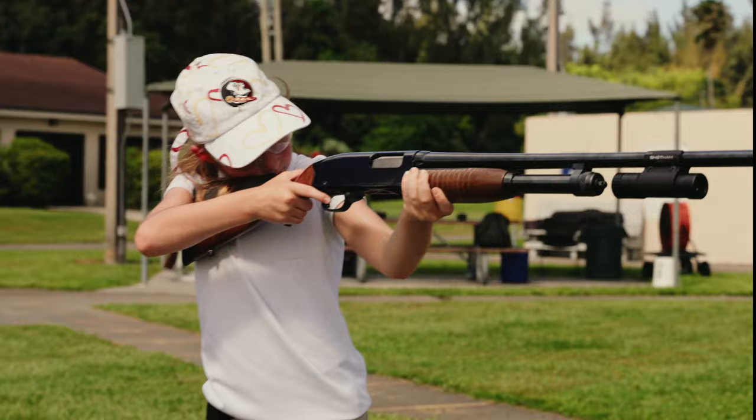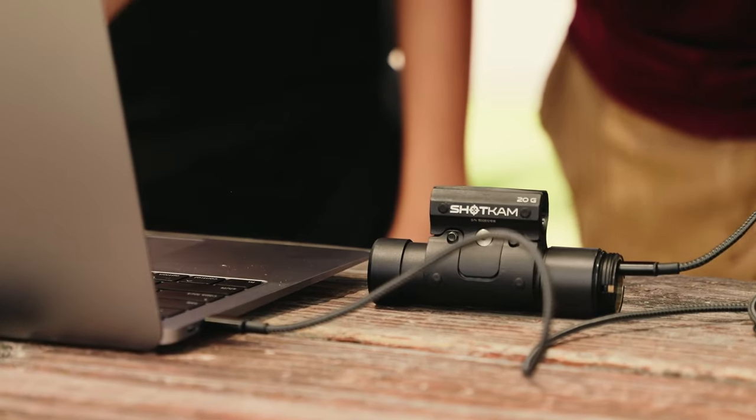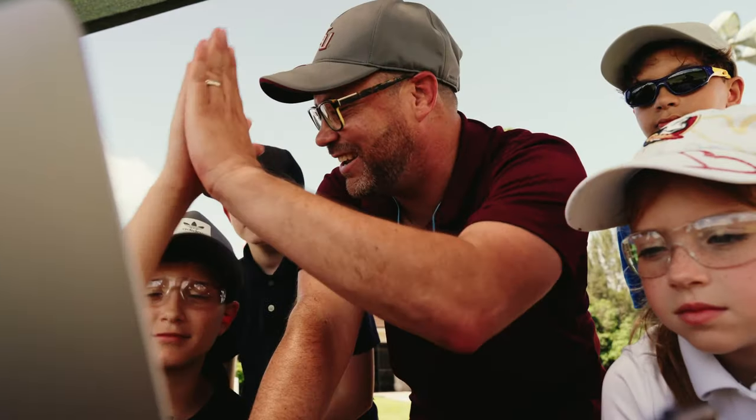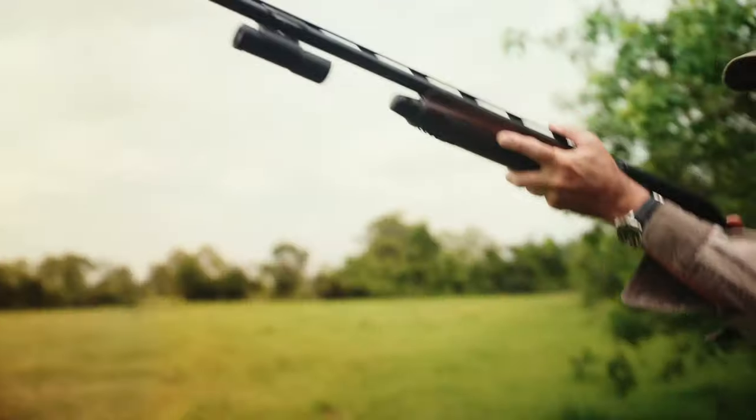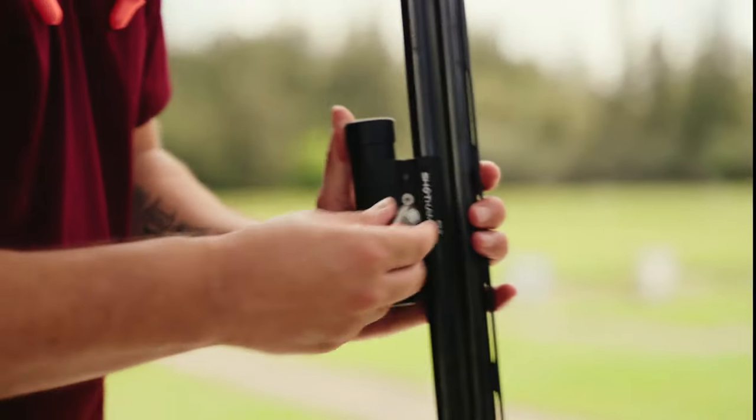Students can play their videos instantly within the mobile app or on a computer for faster improvement and fun learning. The ShotKam Gen 3 is reliable, powerful, and the perfect tool for all hunting and clay enthusiasts.